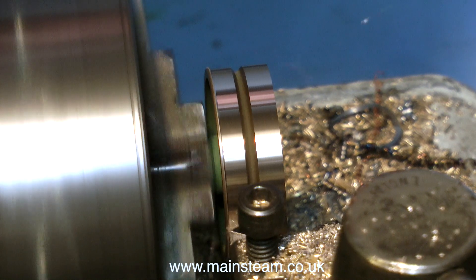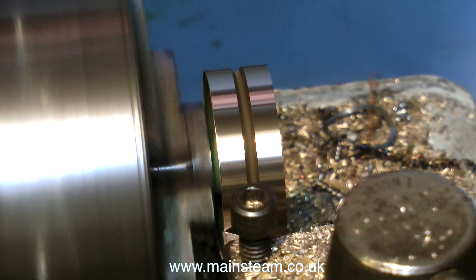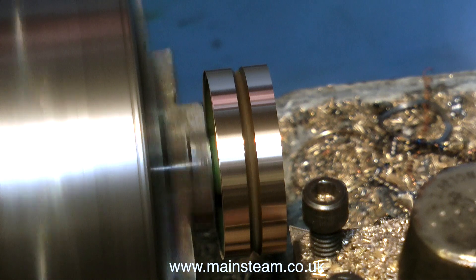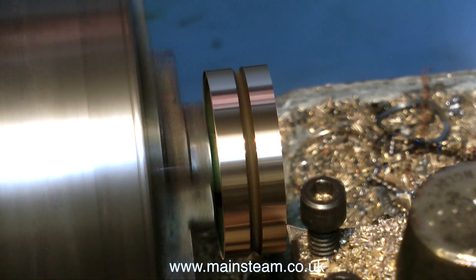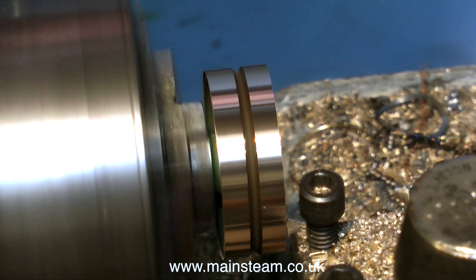Once I've taken a complete longitudinal cut, it's time to face the front of the pulley. Whenever the cutting tool gets to the end of the work, don't forget to wind back the cutting tool, otherwise you may get a spiral on the surface of the work as it travels across it. In this clip, I'm facing the front of the pulley with the cutting tool.